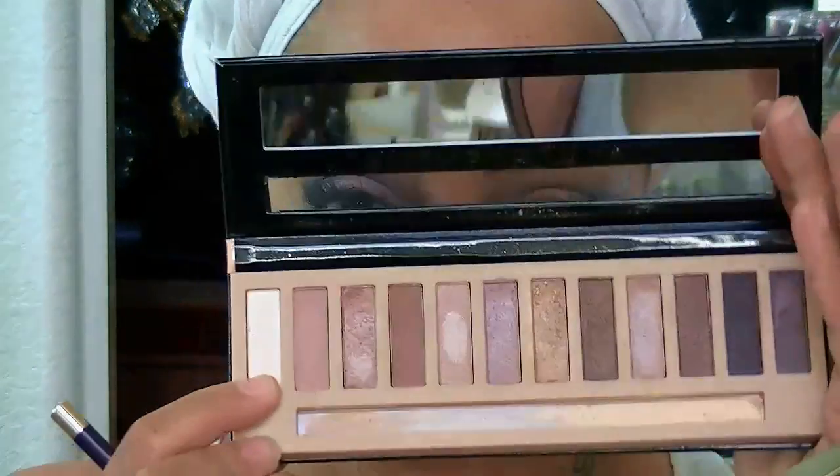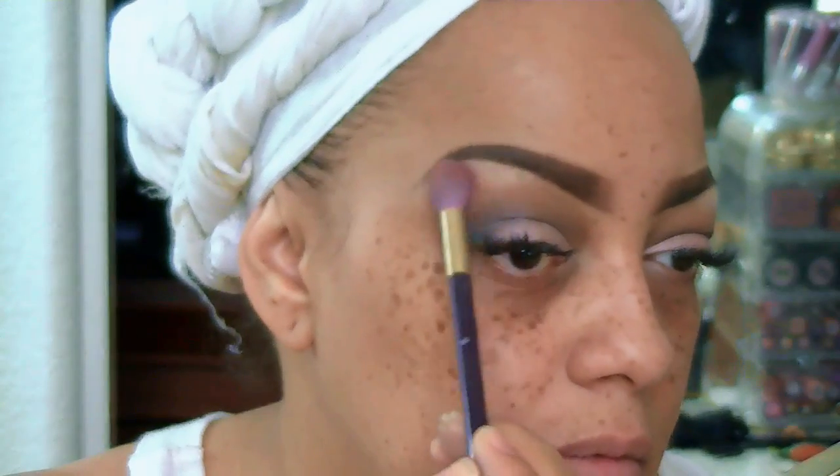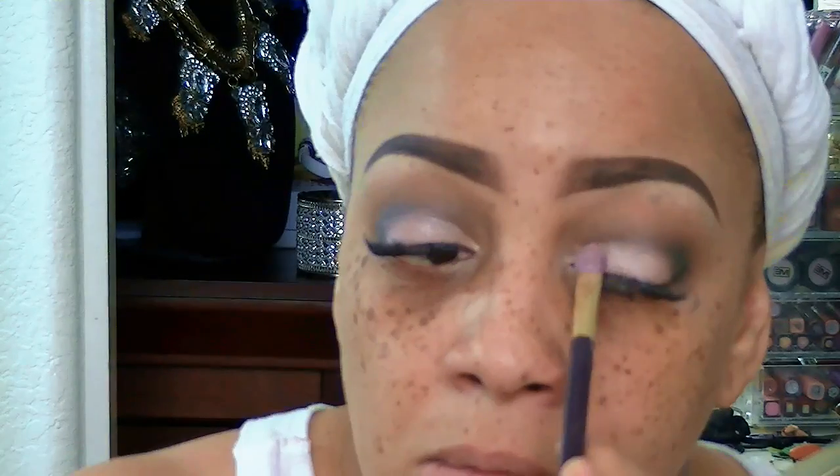Now I'm taking some of that L'Oreal pressed powder in the color Cocoa and sweeping it across my eyes. For brow highlight I'm taking that MAC eggshell off-white color from the LA Girls Brick Beauty Bar palette and sweeping it onto my eyelids, blending it in so there are no harsh lines. The look is really coming along well, even if it doesn't quite show on camera.